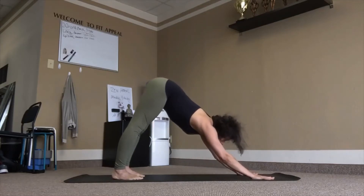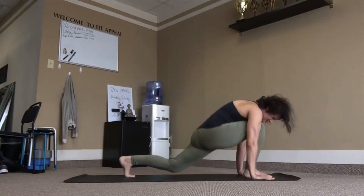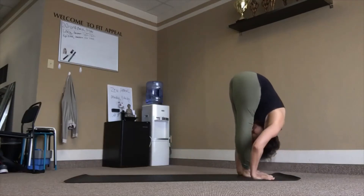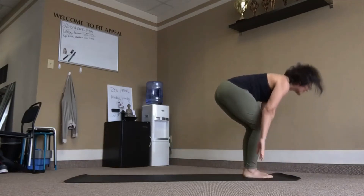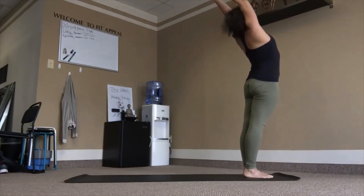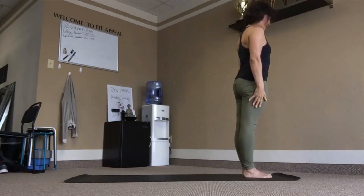Ready to move. Right leg forward, left knee down, inhale. Exhale, left leg forward, fold. Inhale, rise up, lean back. Again, number three.